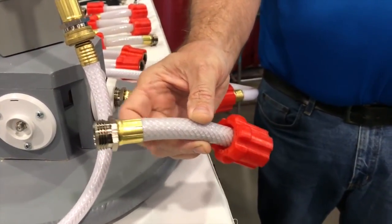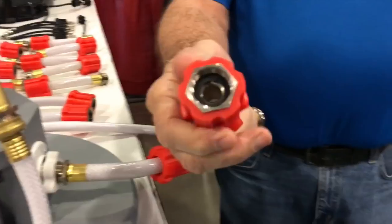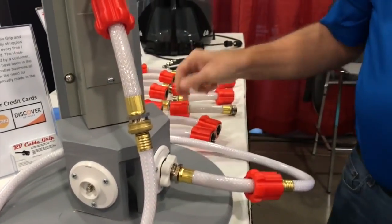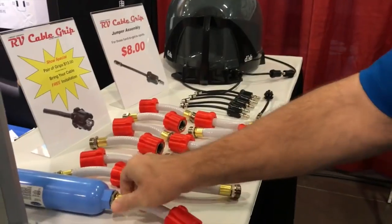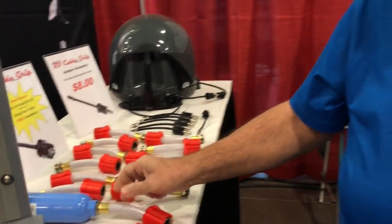It comes as a complete assembly with machine fittings that are nickel plated. We use a hydraulic machine to do the crimping. It just adds on to the end of your existing hose and can be used with a small regulator, a water filter, or any number of things — it can also be used on your garden hose at home.